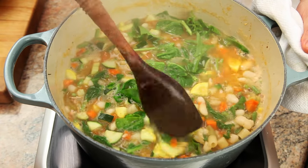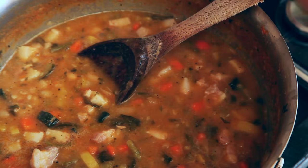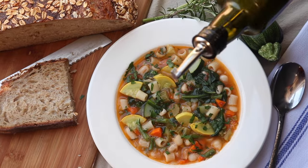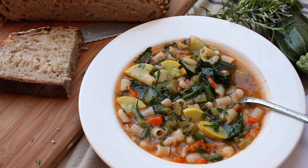Now cook the soup for as long as you'd like — just a few minutes for a brighter, fresher soup, or up to a couple hours for a thicker, heartier soup. If you plan on cooking for a few hours, just leave the pasta out until the last 10 minutes. Serve with some fresh herbs sprinkled on top and a drizzle of extra virgin olive oil.